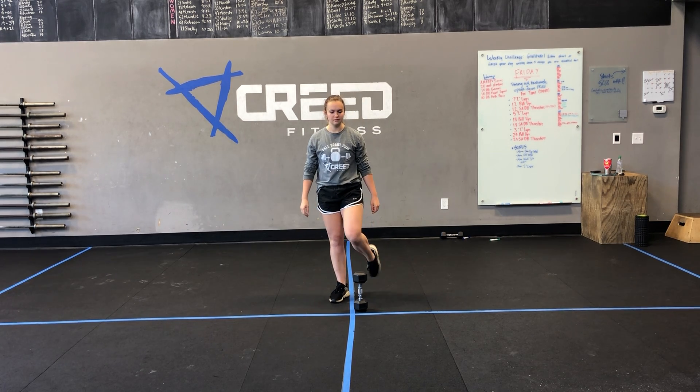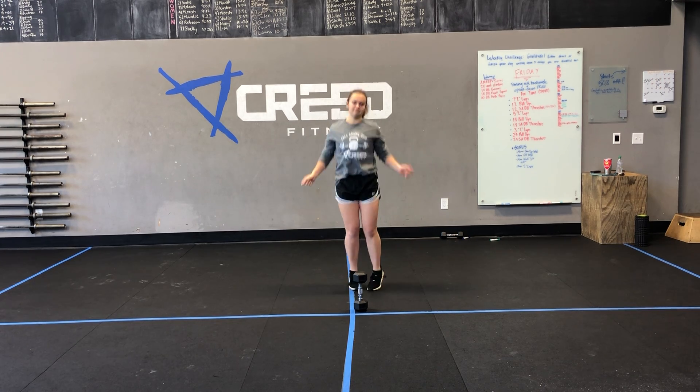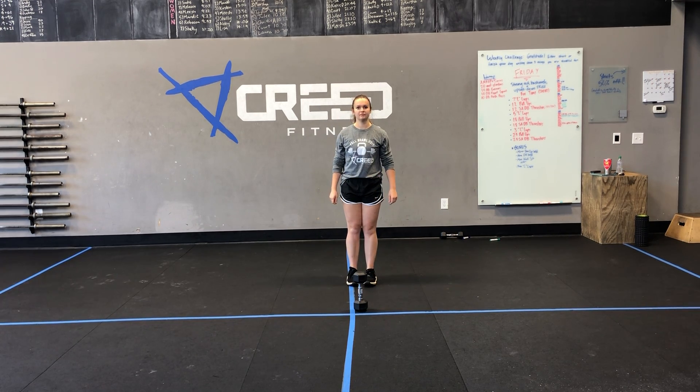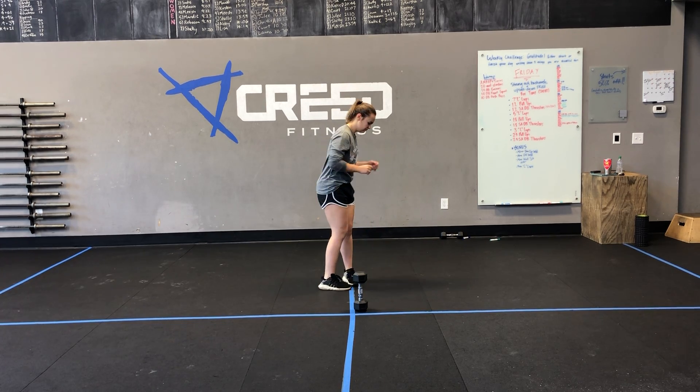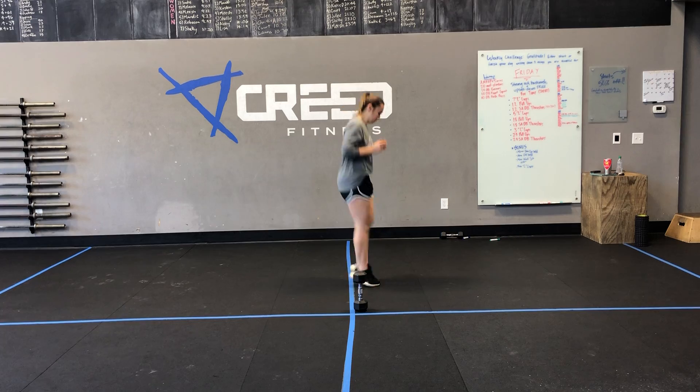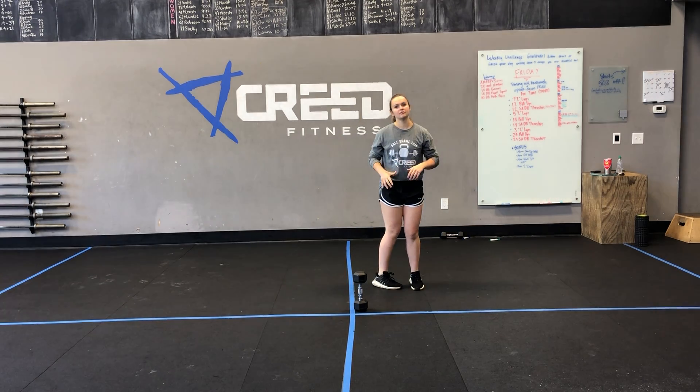Then we have double unders and single unders. If you don't have a rope, obviously we can go ghost rope, or you can do a line hop side to side or forward and back — just find a line somewhere, maybe even an imaginary line if you'd like to. Double unders and single unders.